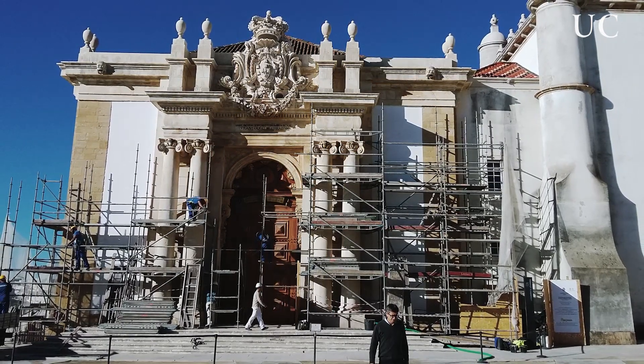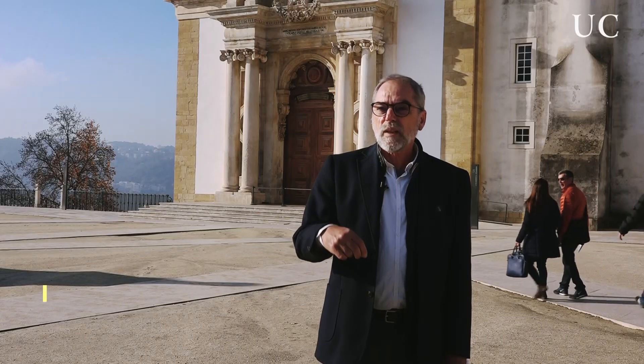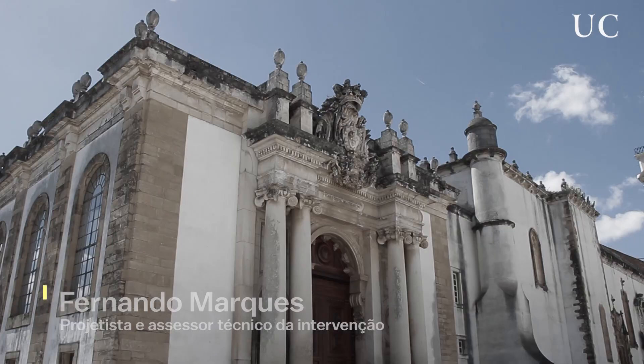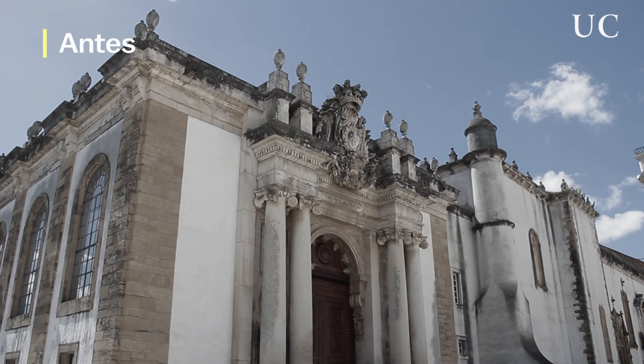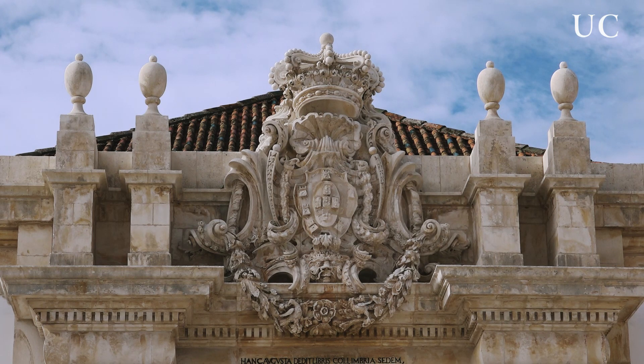A obra da fachada da Biblioteca Joanina foi consolidar, preencher juntas, limpar, porque estava muito atacada de musgos e algas. Apresentava já alguma degradação na parte superior, no escudo e na coroa, e necessitava de alguma consolidação porque havia lacunas de pedra, principalmente nos castelos do escudo, em que já havia perda de material.